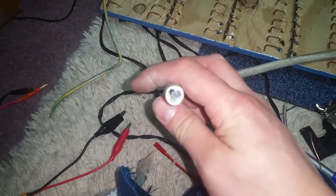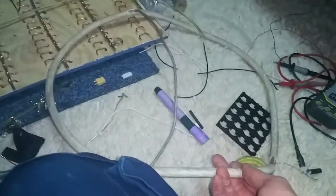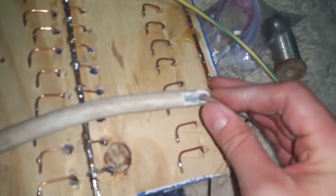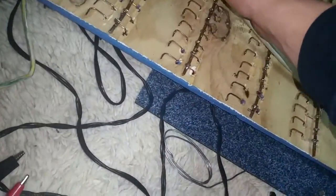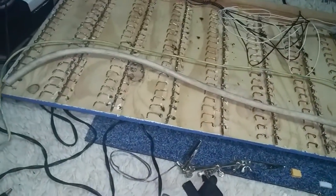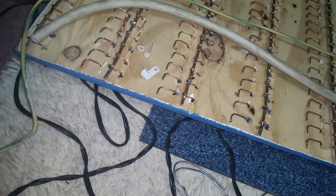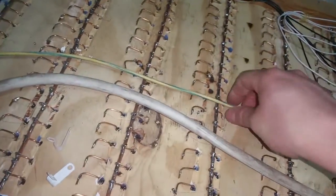I actually managed to pull the earth out of several metres of this heat-resistant flex, and then where it was squishy I just ripped a hole in the side and pulled the live — or positive — out. So we're going to drape that around somewhere like that, a couple of P-clips to clip them on.